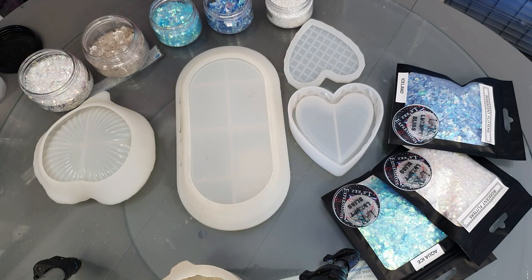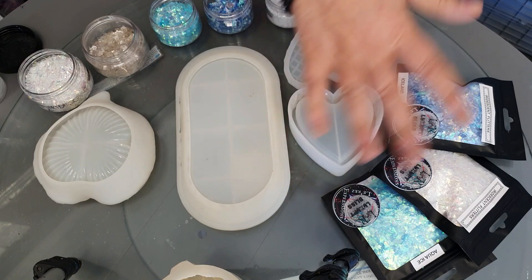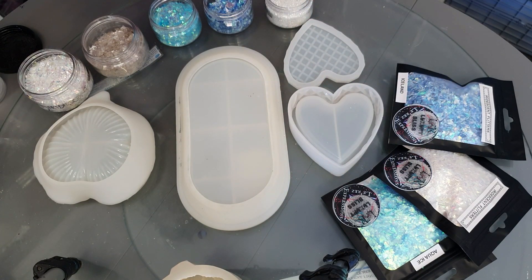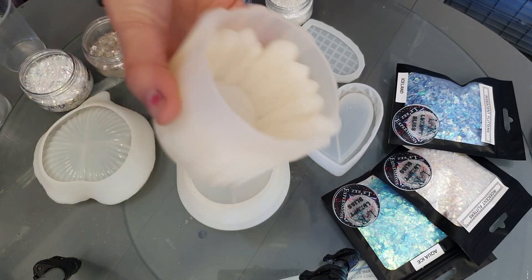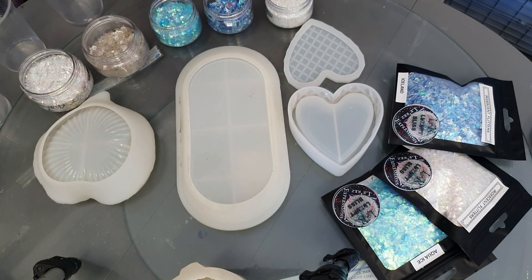Good day everybody, welcome back to the studio! I hope everybody's well and thank you for joining me today. I really appreciate you being here. Today we're going to be making some really nice dishes and boxes and whatnots. I've got it all laid out here, and I've got a spare candle holder just in case I need some more.